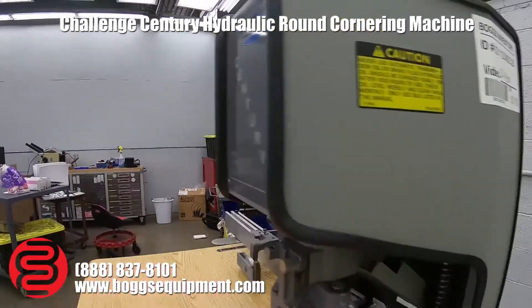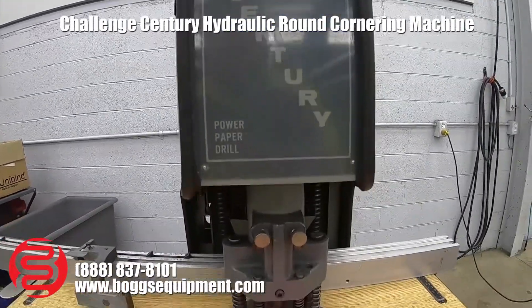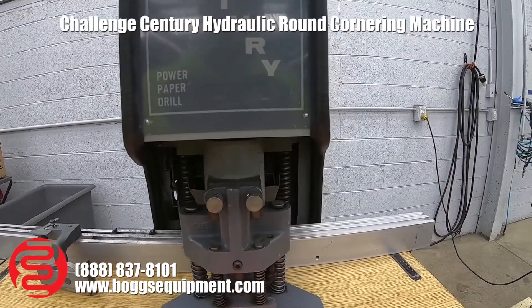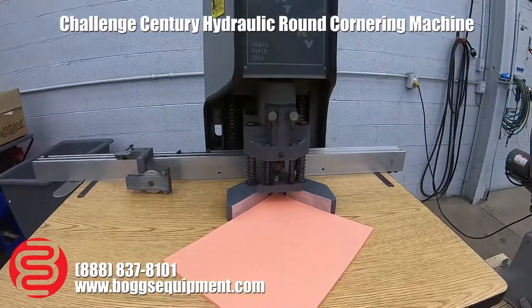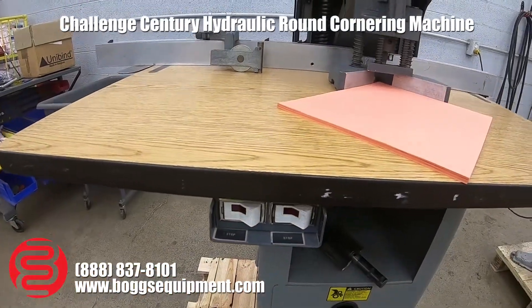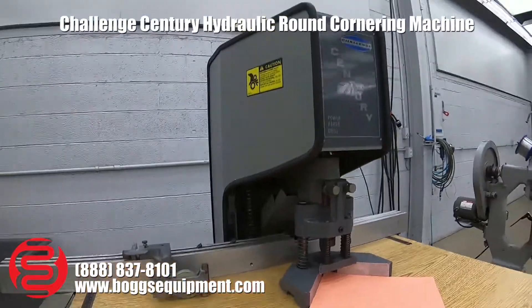Here we have a Challenge Century single spindle paper drill set up as a corner rounder. It's powered by 115 volts AC and operated using a foot pedal to control movement up and down, and two switches. I'll demonstrate it rounding paper now.